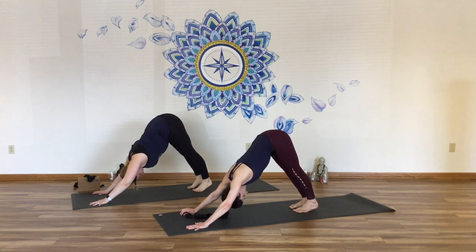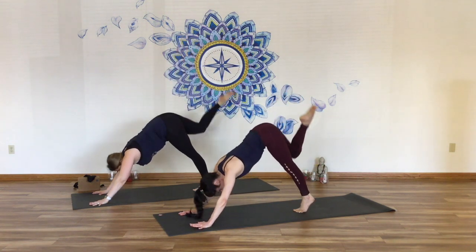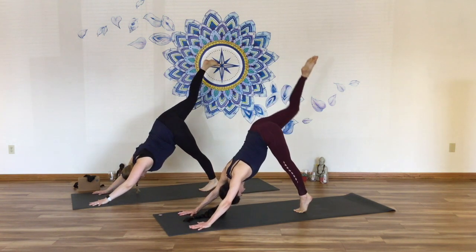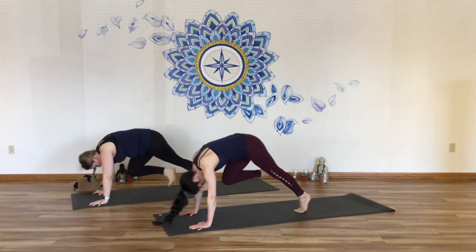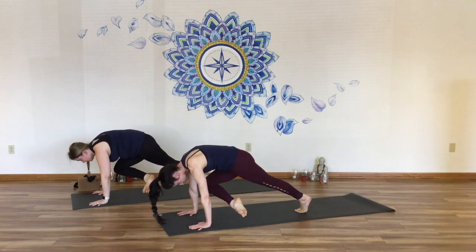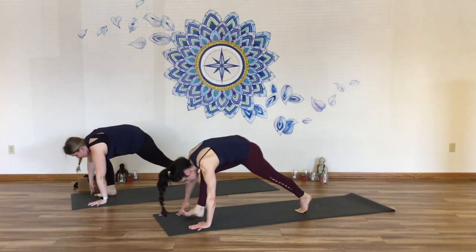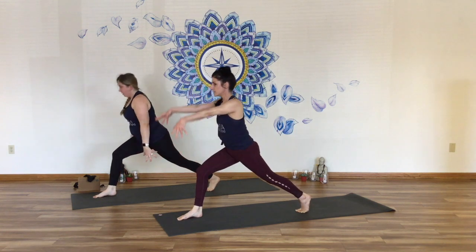Working some of our standing postures here. Lift the right leg. Now bring the right ankle forward toward your left wrist like pigeon. Inhale, reach it back up. Do it again — bring it forward like a pigeon pose and hover. Inhale, reach the leg back up. And then bring it forward, hover. Lift the leg back up.